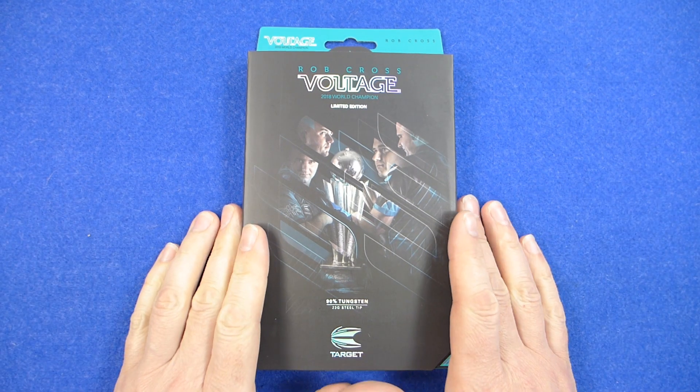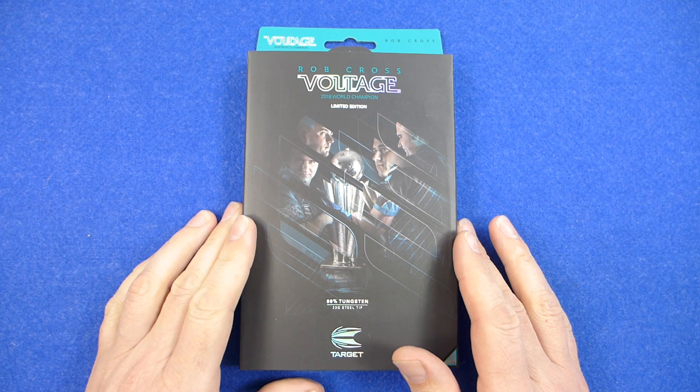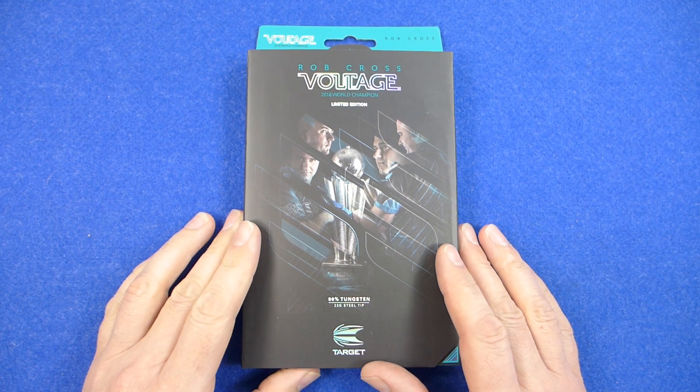Hello Darts Nuts, I'm just going to do a quick preview of the Rob Cross 2018 World Champion Limited Edition Darts from Target.